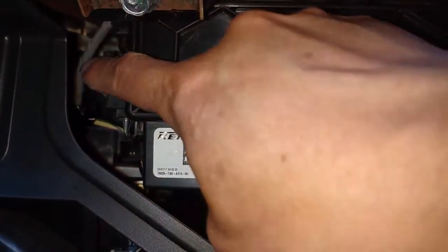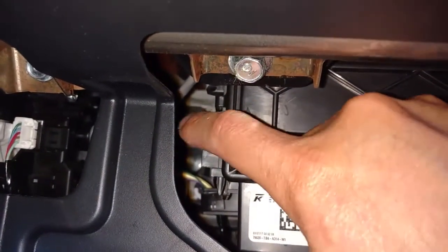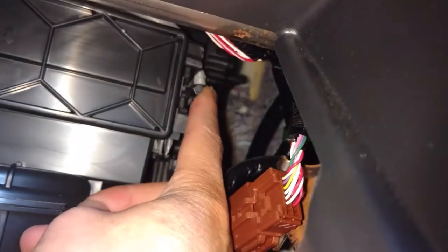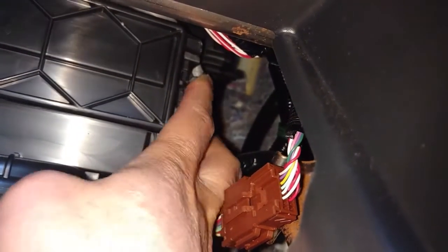On the left side, see the little thing here? Squeeze it, pull it toward you. On the right side, same thing — squeeze it, then it can come out.